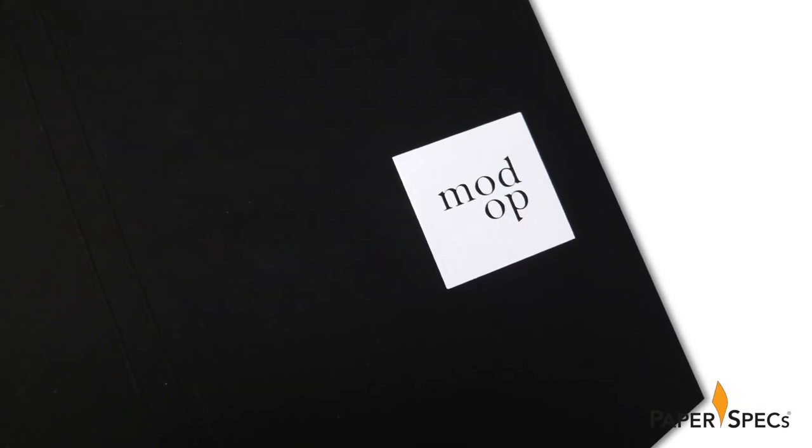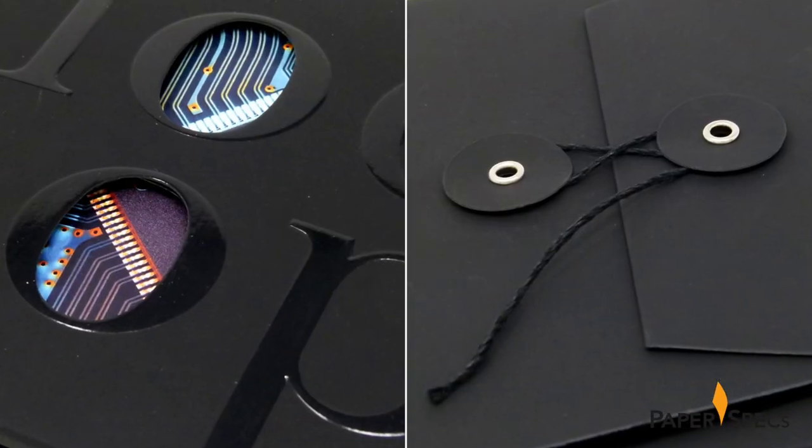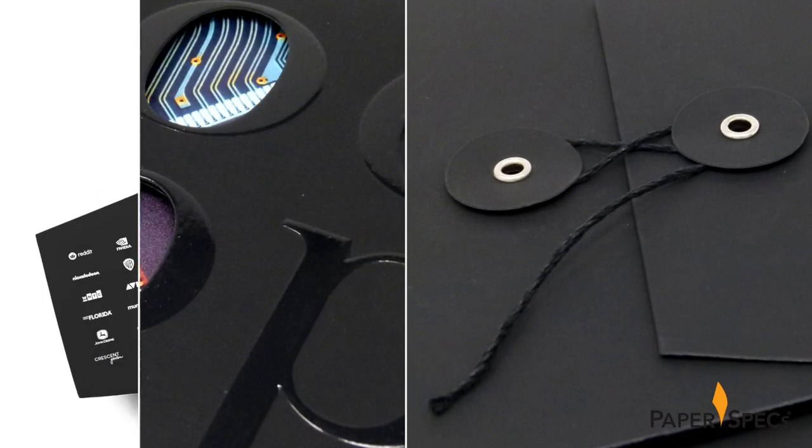A delicate button and string closure, a super deep sculptured embossed, white silkscreen printing on the inside of a double thick flap – there are a lot of intriguing details here you don't want to miss. Hi everybody, I'm Sabine Lenz, the founder of Paper Speaks, with your weekly dose of paper inspiration.